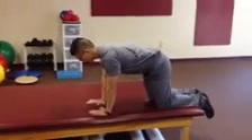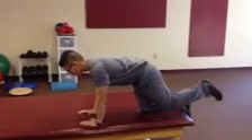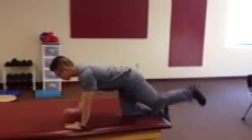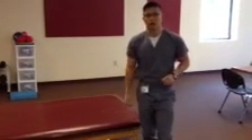Make sure the pelvis is in a nice neutral position, and go ahead, perform an opposite arm leg raise, and hold for about five seconds. You can then alternate and progress from there.